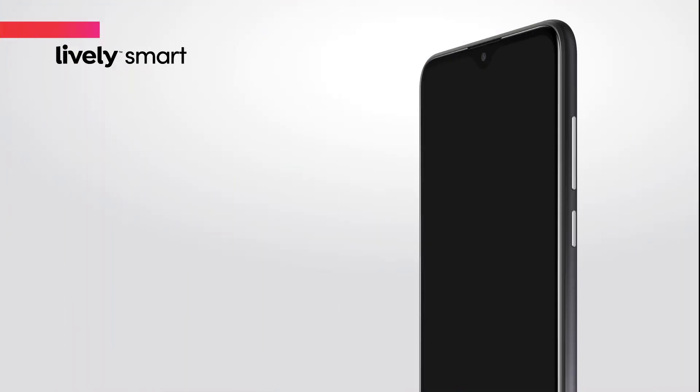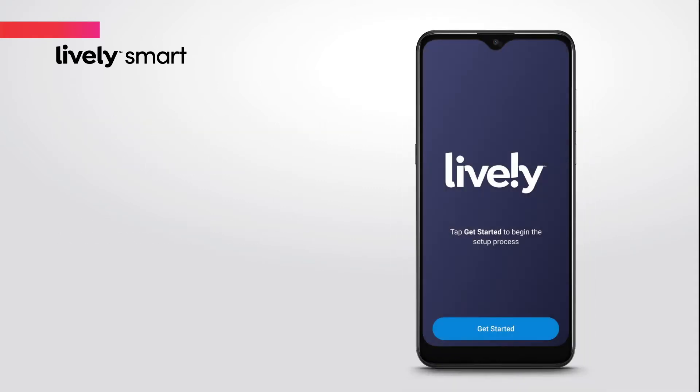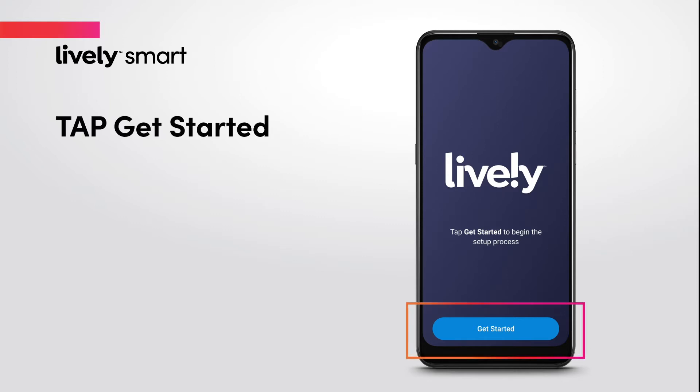First, press and hold the power button on the right side of your phone to turn it on. In a few moments, you'll see the welcome screen. Once you see the welcome screen, tap the Get Started button.